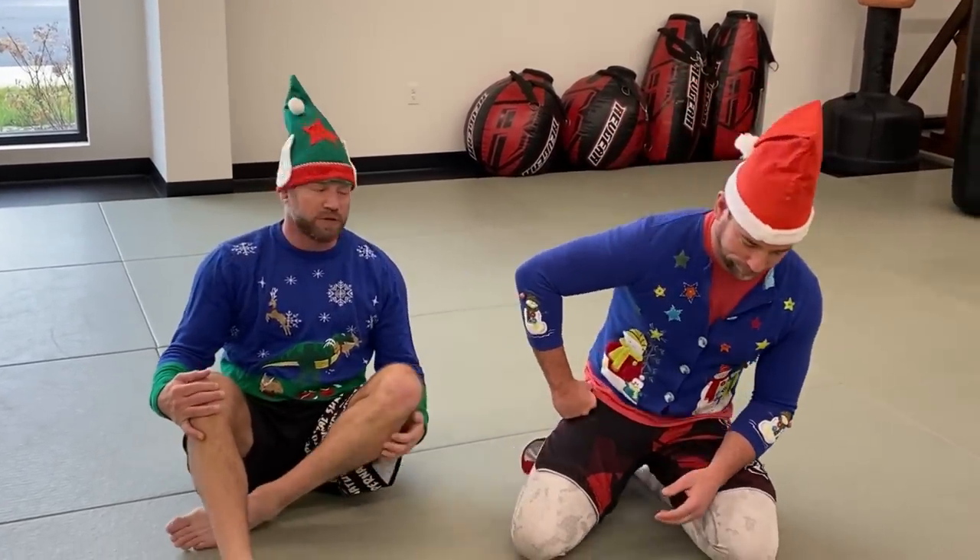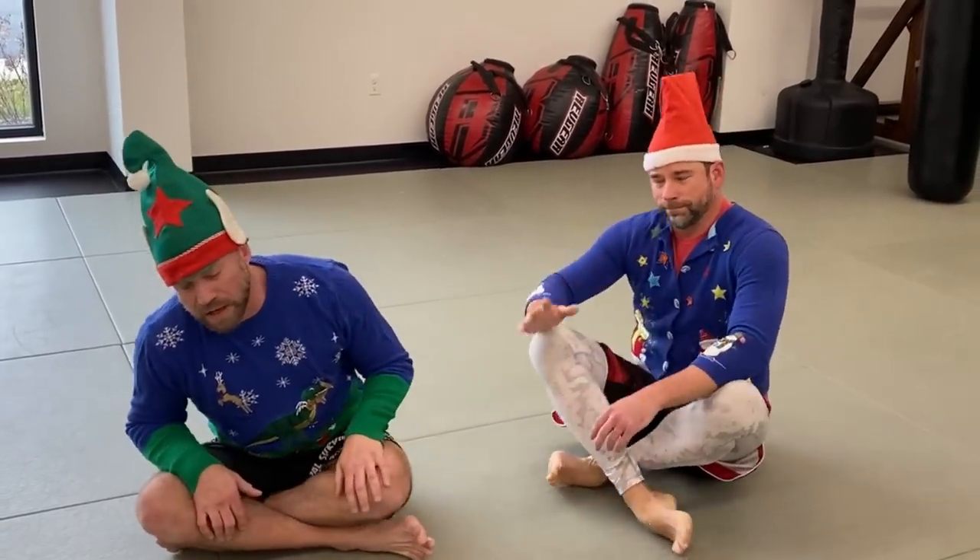What's up guys, happy holidays from me, Eli at Night Jiu-Jitsu, and Alan. I was thinking about what would be a good holiday-themed jiu-jitsu technique video, and the first thing that came to mind was gift wrap — for pretty obvious reasons. But to make it extra holiday-ish, we thought we'd dress up ridiculously.